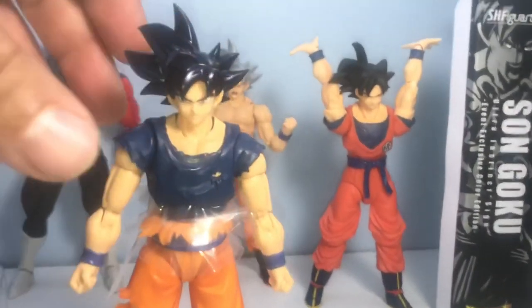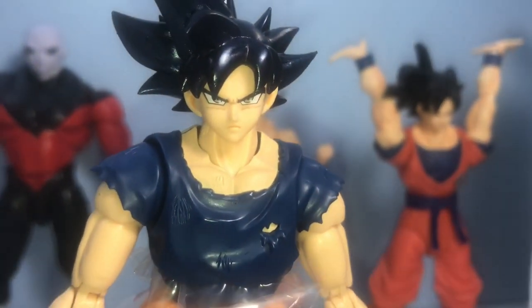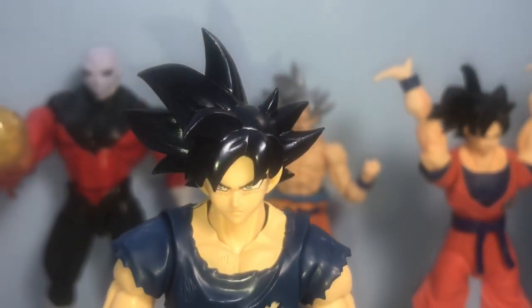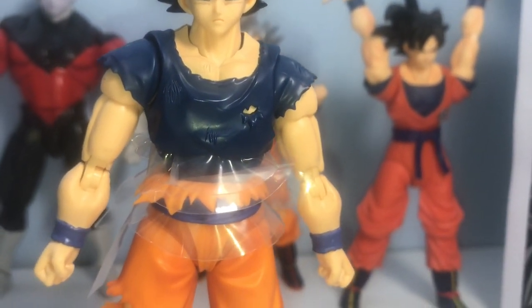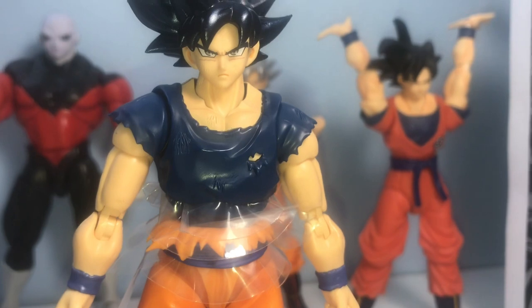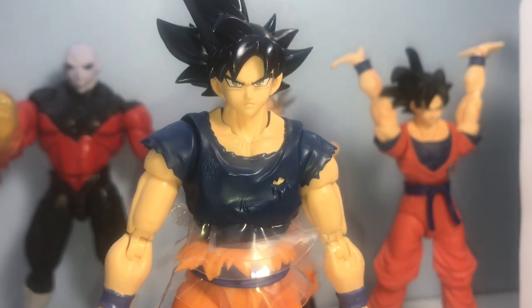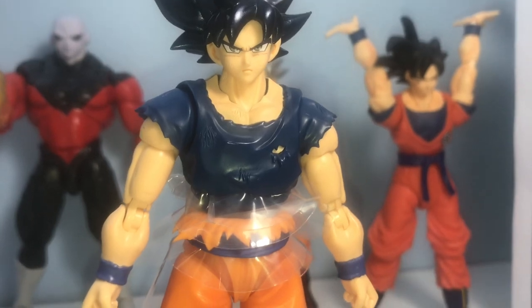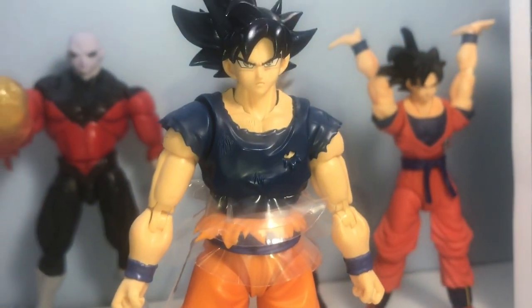Here's the actual figure itself — I haven't even taken the plastic out yet. Oh my god, look at that — you can see the shine, it's got like a bluish-blackish tint to it, very cool. The torn-up shirt is there. I watched the anime on Cartoon Network's Toonami before I ever got into the manga, so this is really the awakening Super Saiyan Goku outfit for me — the ripped-up clothes I saw when he transformed against Frieza, when I was 10 years old.